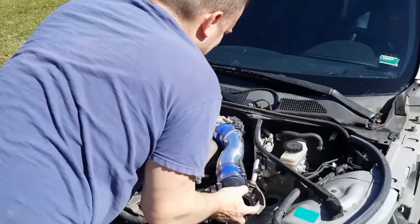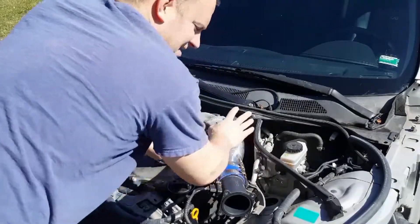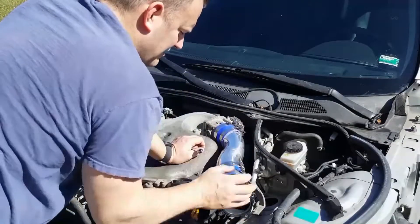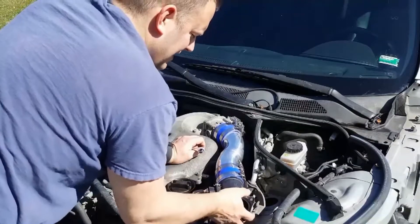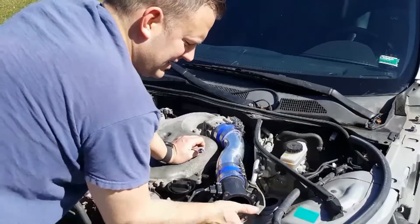Plug it back in, kind of curve it, and make sure that the Z-tube is curved around the motor there so you won't have any interference with anything. Then you're going to go ahead and hook up your air box.